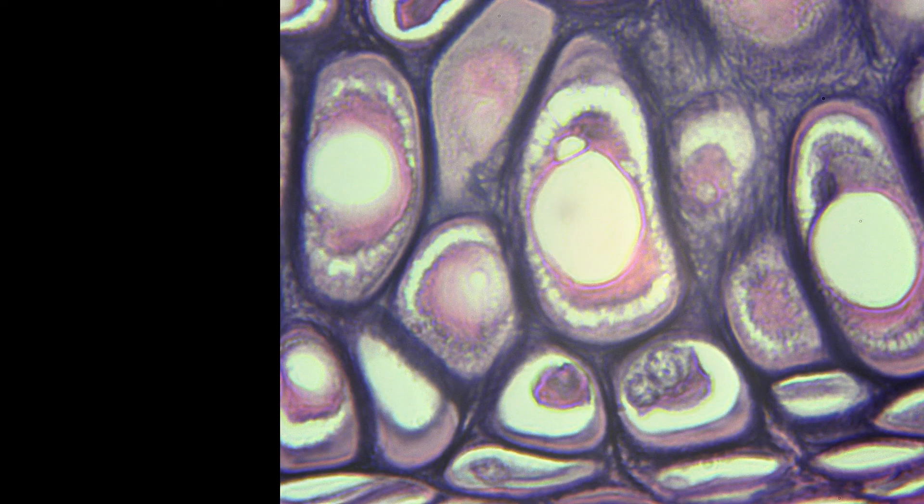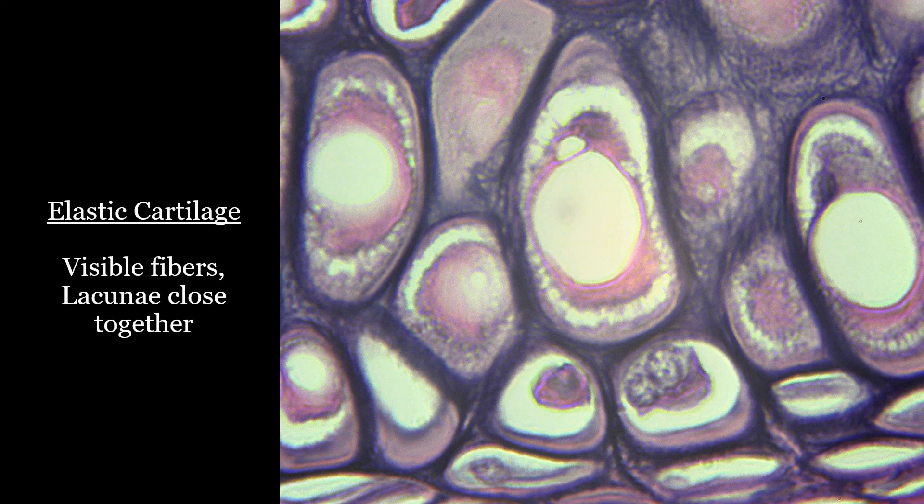This one would be the elastic cartilage because you have the lacunae spaced close together, and you see the purple fibers in between.